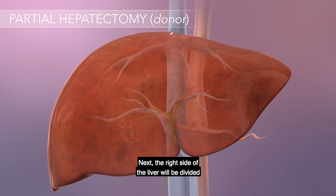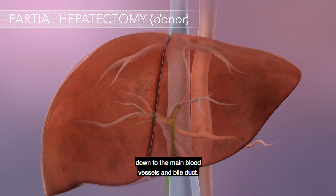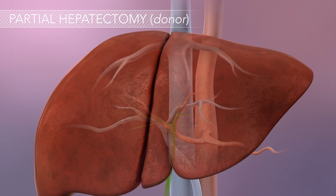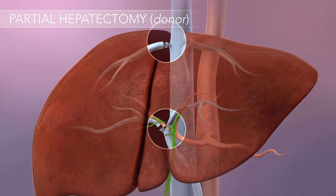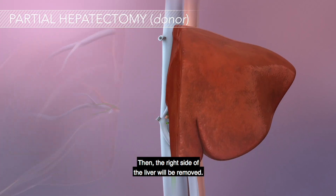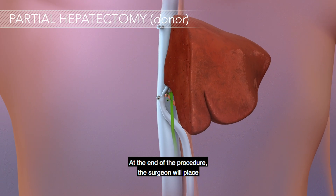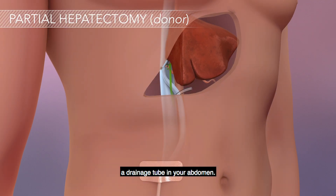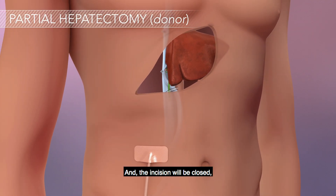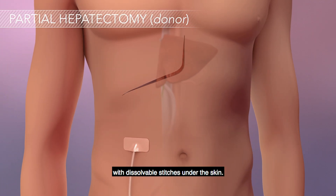Next, the right side of the liver will be divided down to the main blood vessels and bile duct. They will be tied off and divided as well. Then the right side of the liver will be removed. At the end of the procedure, the surgeon will place a drainage tube in the abdomen and the incision will be closed with dissolvable stitches under the skin.